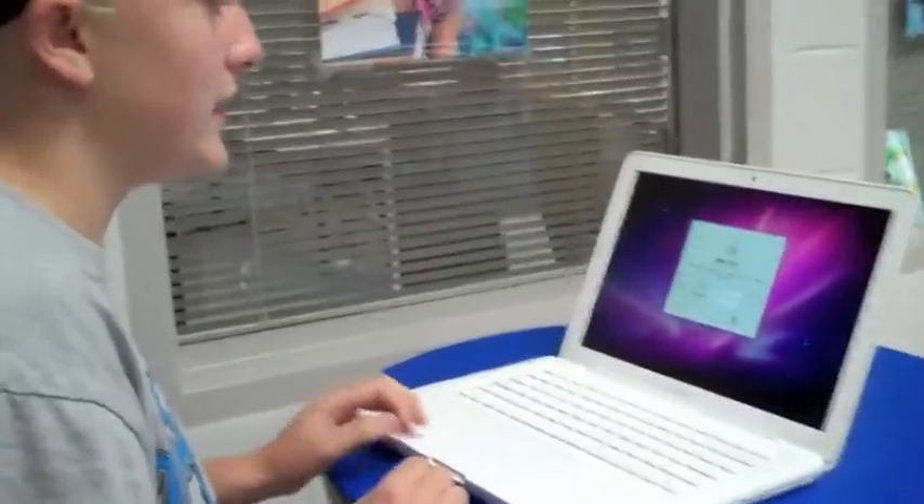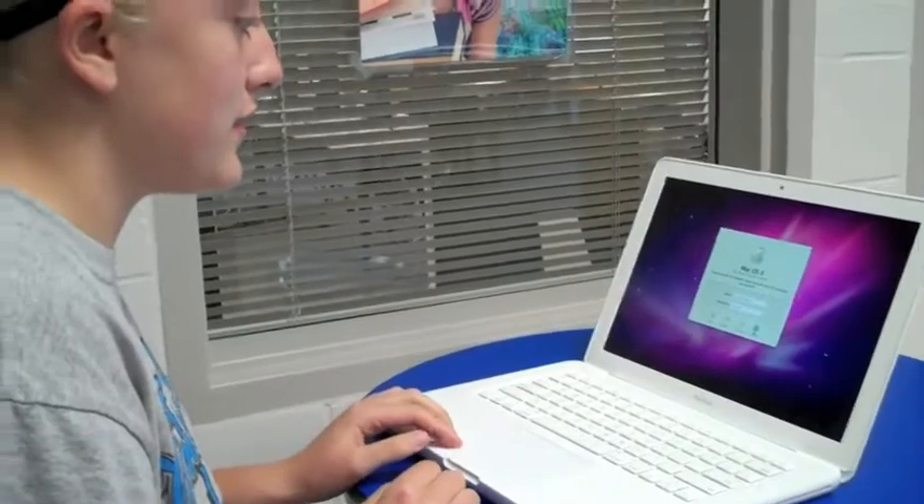We all know that when you log into your computer, it can take a long time. Please do not sit there and pound on the keys like this.